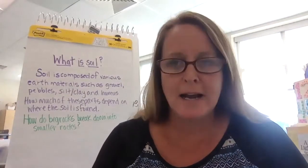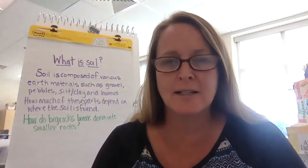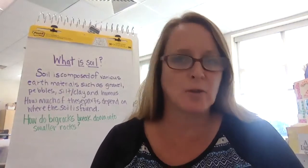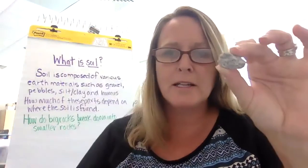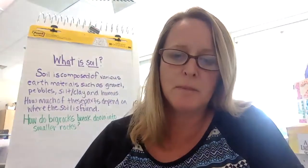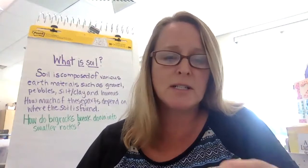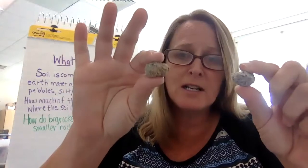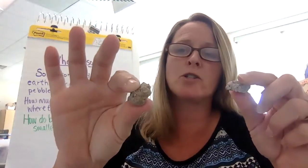Our investigation is: how do big rocks break down into smaller rocks? In yesterday's video, I introduced you to two new types of rocks. One was granite and the other was called conglomerate. Granite is one we might see in the kitchen — people have granite countertops. We also use granite as headstones in cemeteries because it's a very strong, durable rock. Conglomerate is another type of rock mixed up with sand, rock particles, and other things.